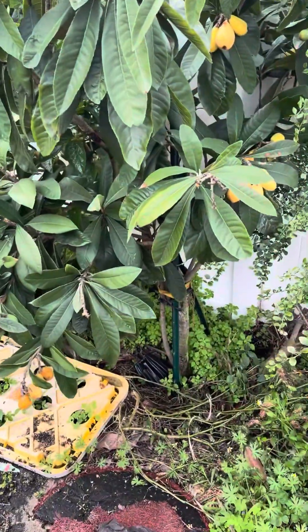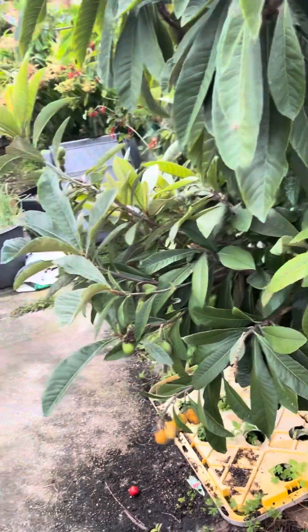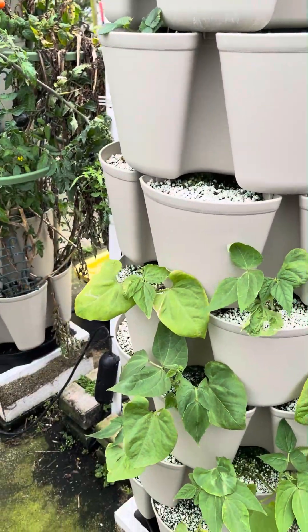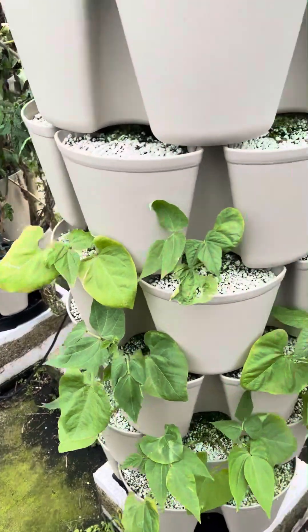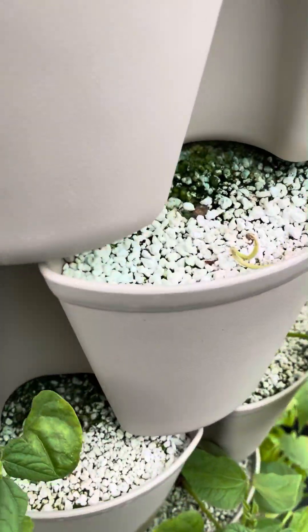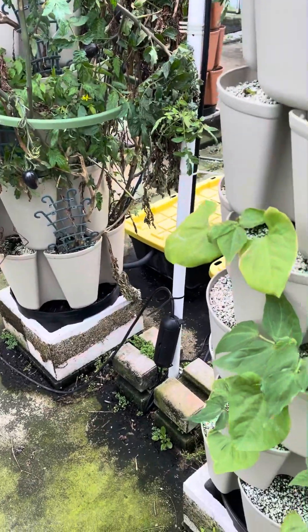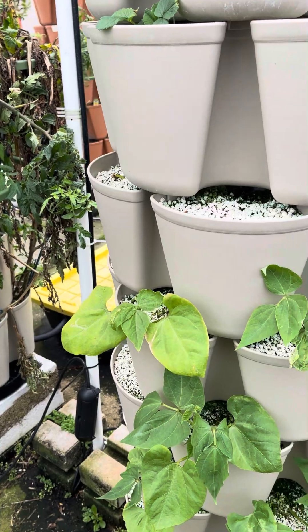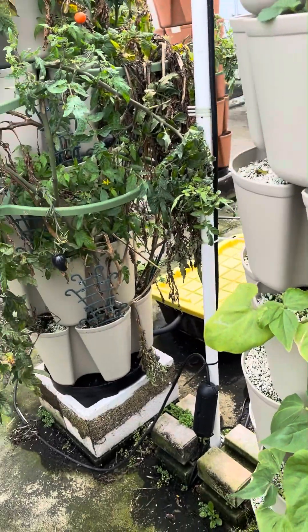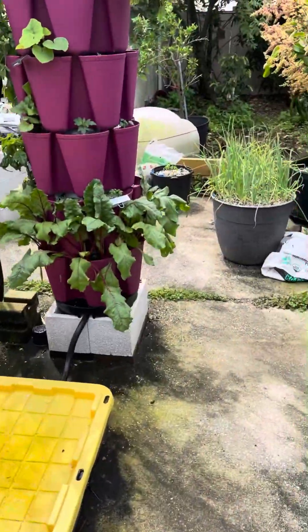We're going to get a rain shower here pretty soon, which should be another really nice test. What was happening was the system was stopping and I didn't know the water wasn't running. I'd come out a little later and find out the system had gone a while without water — that's no good, because it really needs a continuous flow of water. Any chance of the roots drying out leads to root rot and fungal issues, so I really need to make sure these systems don't stop on me.